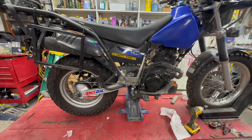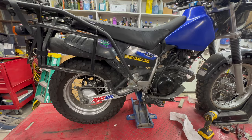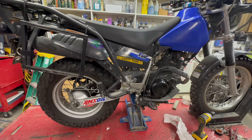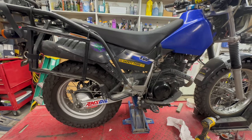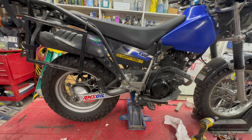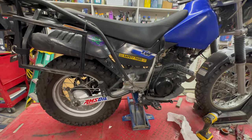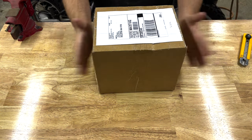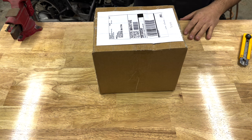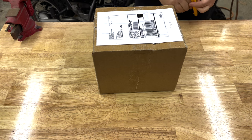I'll do another video at some point when I actually have a chance to go out and ride it and get a feel for it. It is winter, it's February, I live in New England, it's like 30 degrees out right now so riding's just not happening. But without further ado, let's get into this. Here it is — I actually got two boxes, exact same size, but figured I'd cut into one of these and show you what's in it.